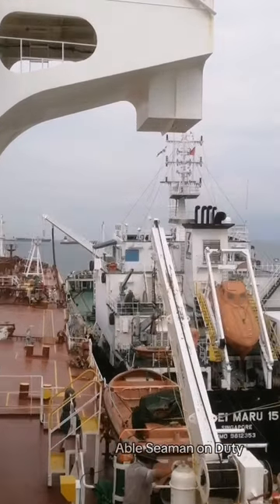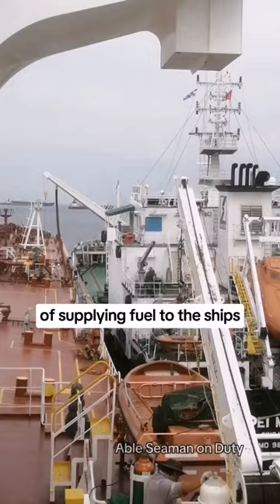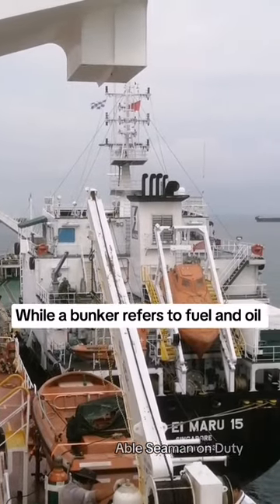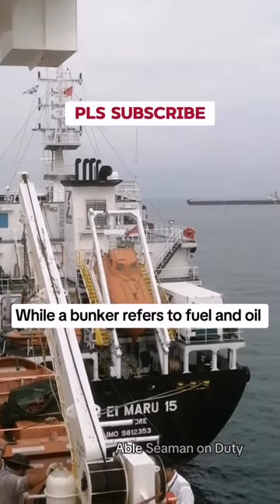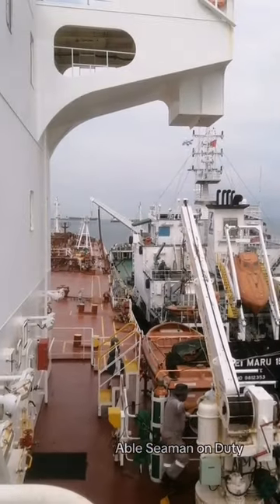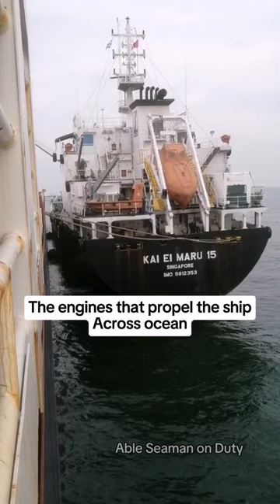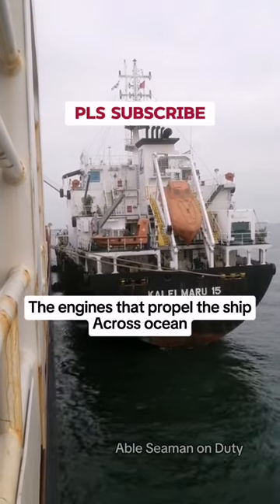Bunkering Operation. Bunkering refers to the process of supplying fuel to ships, while a bunker refers to fuel and fuel oil. This fuel is used to run machinery on board the vessel and to power the engines that propel the ship across the ocean.